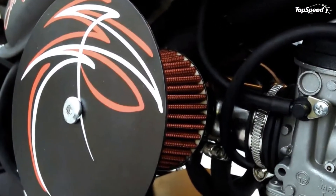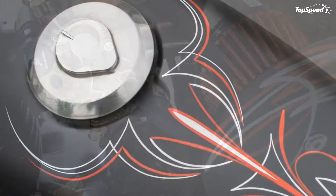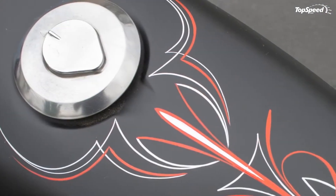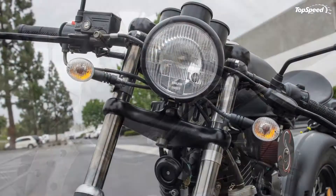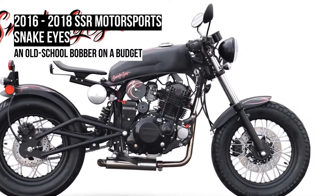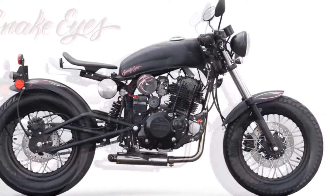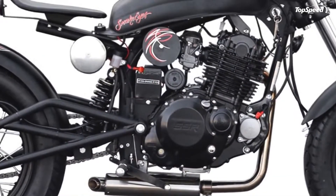An 18-horsepower, 249cc thumper drives the thing — plenty for trips around town or campus — but the real story here is the overall vibe that looks to be straight out of the garage right off the showroom floor. Join me while I take a closer look at this fun little ride that so clearly is looking to capture part of the US market.